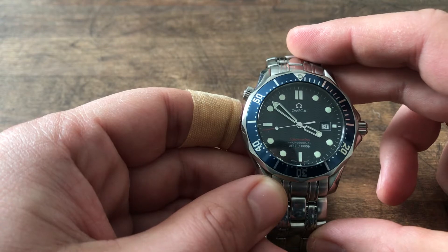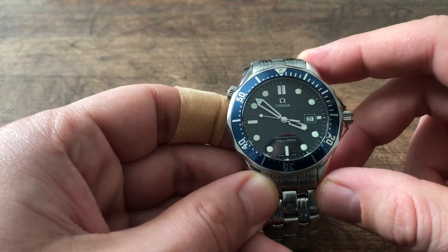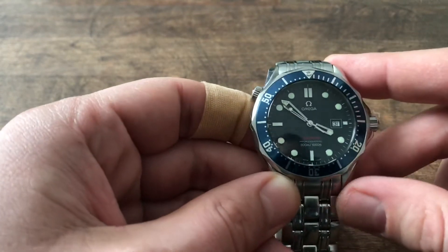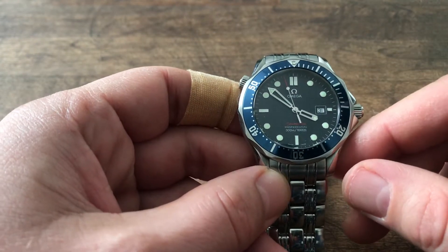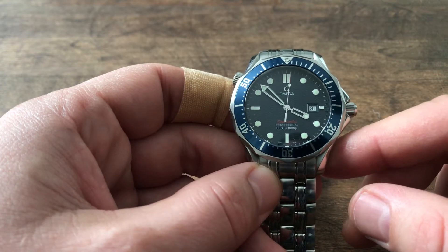This is a fun and really useful functionality, which I think other quartz watches of this price segment should have. There is a video from Nick Shabes on YouTube about his version, and he is saying the same — that this functionality should be in the higher-end quartz watches, and I can only agree with him.